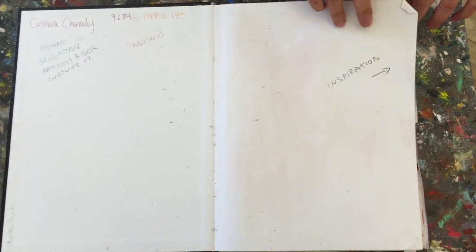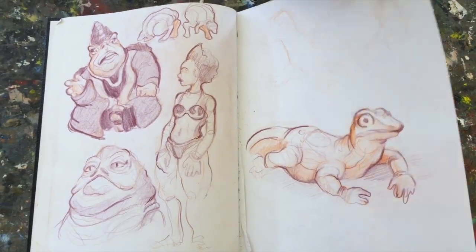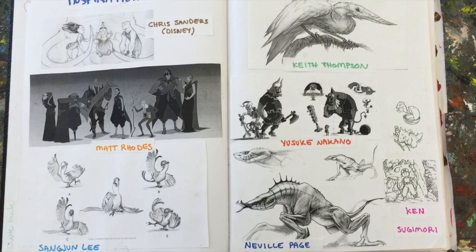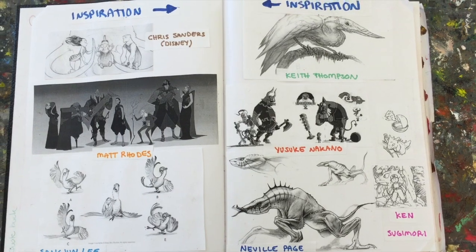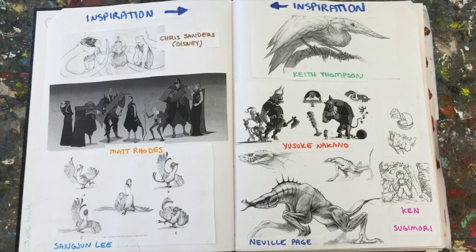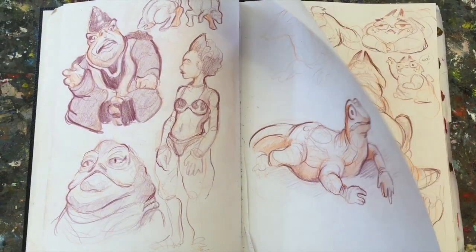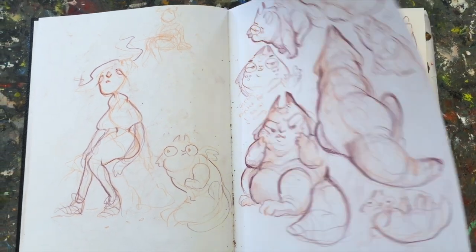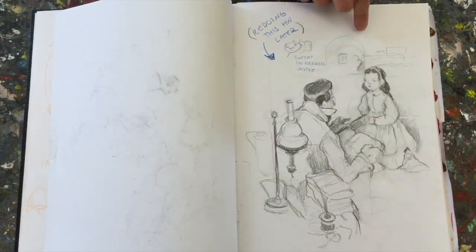Why don't you start flipping? Actually, go back — let's check out the inspiration. What is your inspiration and what is your dream job? My dream job is to be a character designer or to work with storytelling, hopefully in animation. And you obviously love to draw animals. I love drawing animals. Look at that page — that's a really nice page. She's got all the right line. That's gorgeous. Oh, Norman Rockwell.